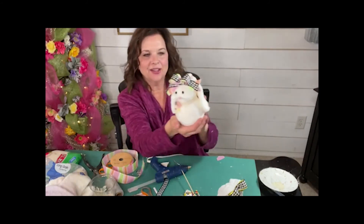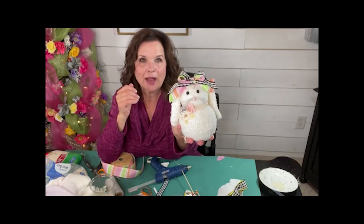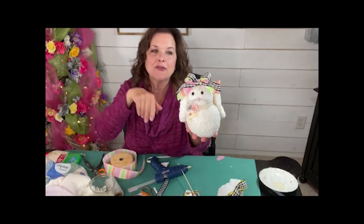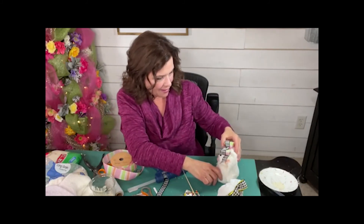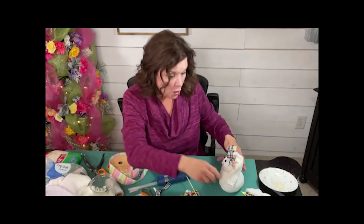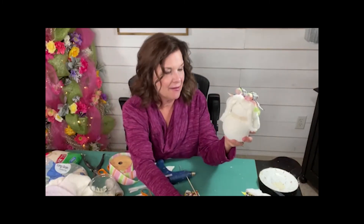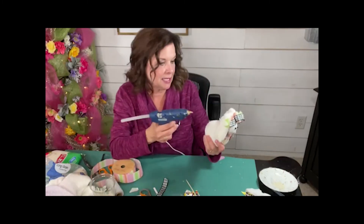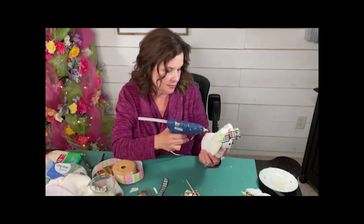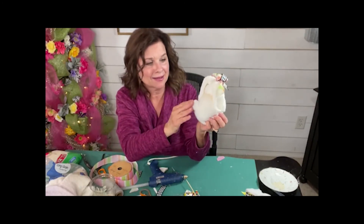Oh, look at that little honey. She's ready for Easter. She is ready to decorate your table. Wherever you're going to put her, she's going to be so cute and so sweet there. Oh — you know what we forgot? We forgot to put a tail on him. So here's what I have — I've got these little white pom-poms. Let's go ahead and give him a little bunny butt. A little hot glue. Ta-da! Look at him — he's just as cute from the back.